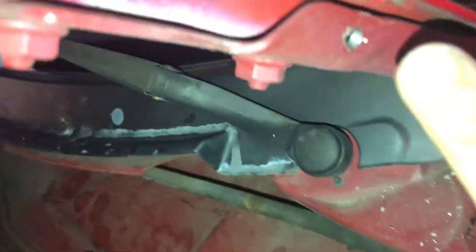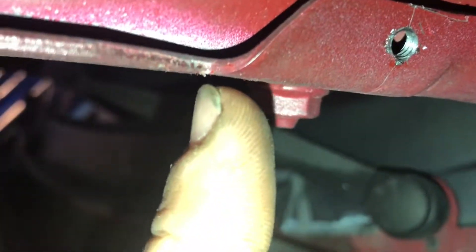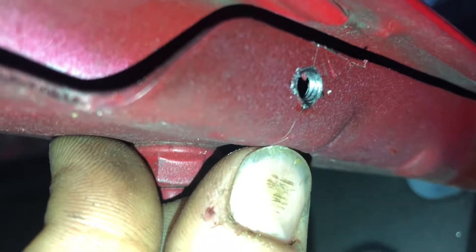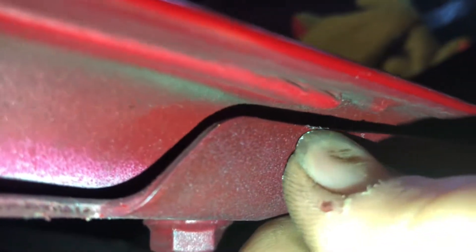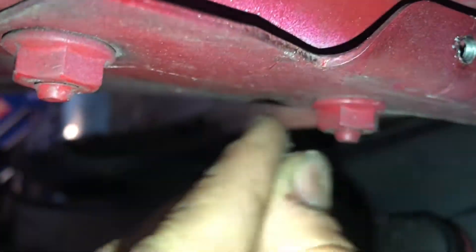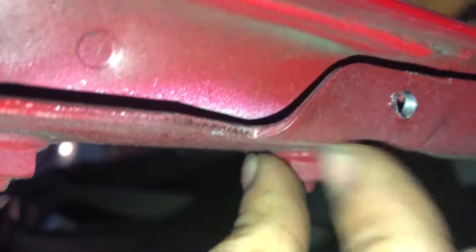I've already gone ahead and drilled and tapped. What you're gonna do is from this corner right here, measure all the way down — that's 32 millimeters. Then from this lip up here to the center is 8 millimeters. Mark that on each side. Very simple — drill and tap that. I've already done it.